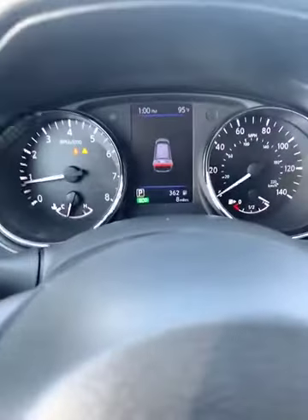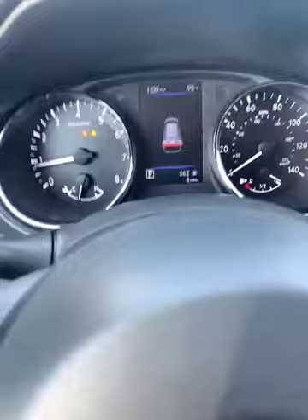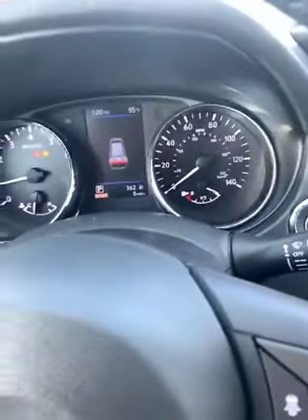It does have an eco mode as well. The difference is eco is going to get you a lot better fuel economy. Sport is really good to use on the highway or getting on an on-ramp — it gives you a little extra acceleration to get by.